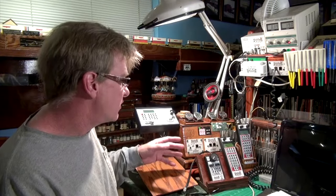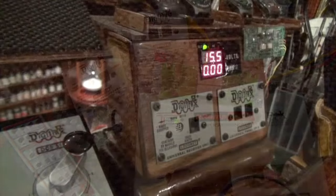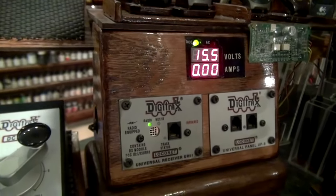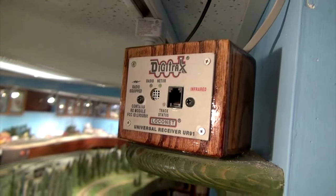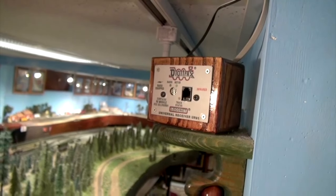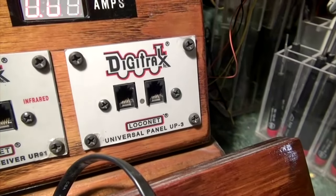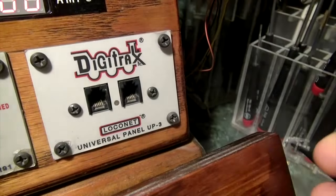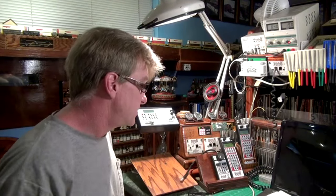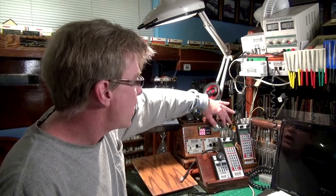That article was about building this box to include a Tony's Train Exchange ramp meter giving me voltage and amperage readout, a UR91 radio-controlled unit for radio on this portion of the room — there's another one on the other side of the basement I also built a box for. The last item in the box is a UP3 panel for my LocoNet system so I can plug throttles in directly. This box will stay because it's very functional, but it'll be nice to clean up the external wiring.